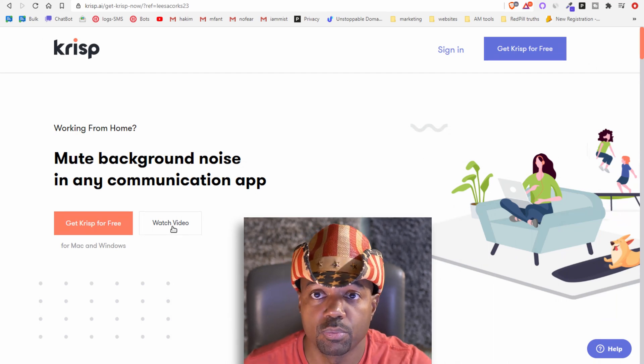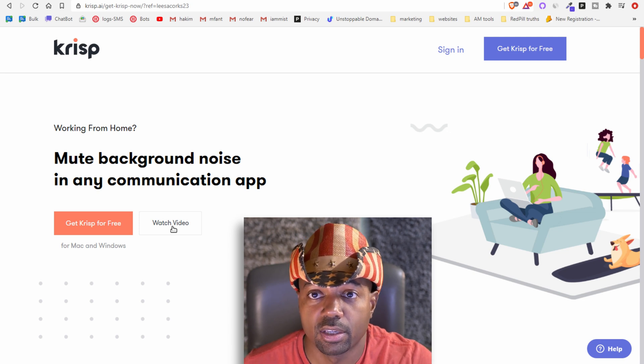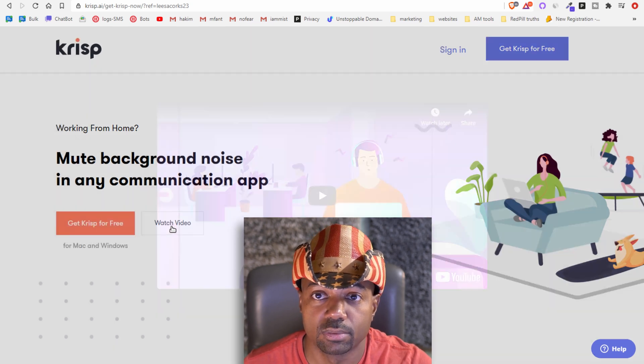Let's watch the video first because it will explain how Krisp works probably a little better than I can, so let's do that.